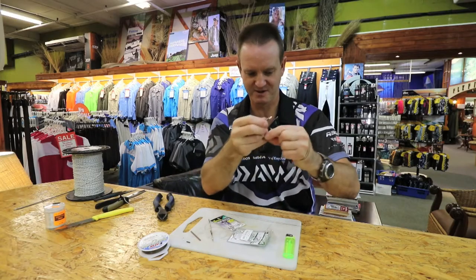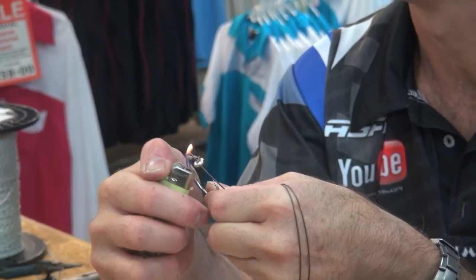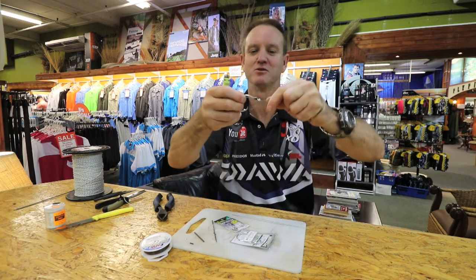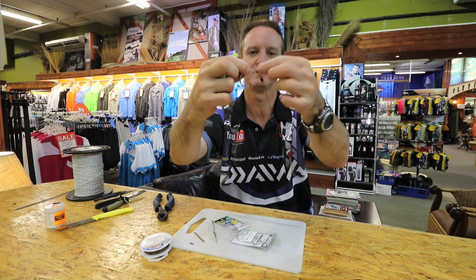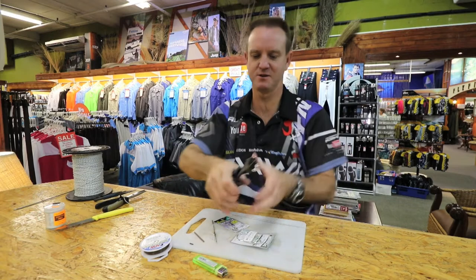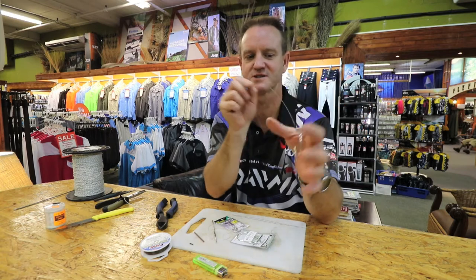Now what I'm going to do is just take the lighter quickly and melt it. So we just lightly melt the plastic, as you can see, then pull tight, wet it just to make it set properly, and there's your hook pretty much snelled. I'm going to cut off that little tag end, try and cut off as close as possible. The reason we snelled it is if a fish inhales the bait — like a honeycone or diamond does — that hook twists in every single time. It always twists in to the side of the mouth.